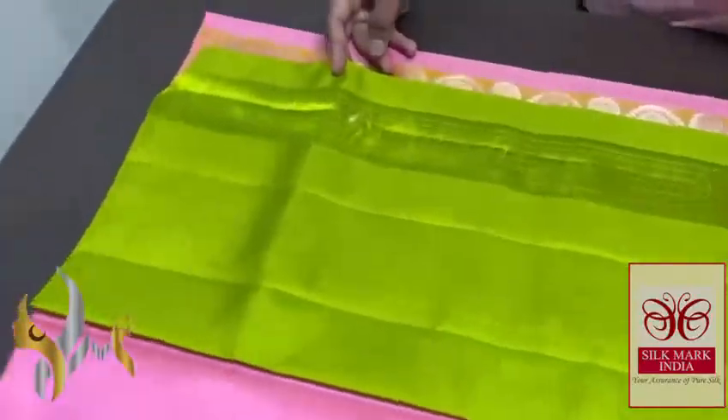In this particular sari, a light and radiant green color pallu with Aravatum design, beautiful body gutta design, pallu color blouse piece, and a plain contrast one for the body.